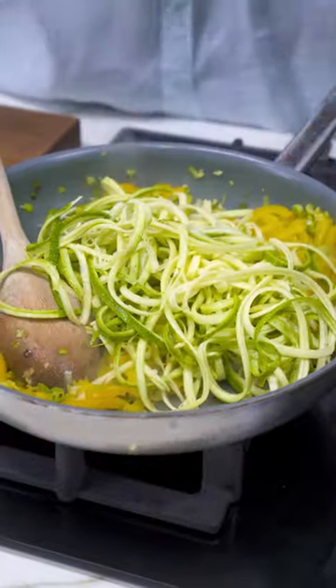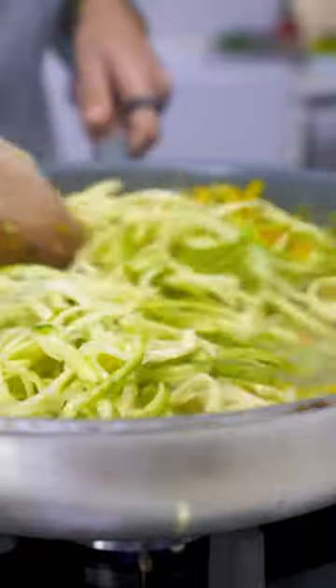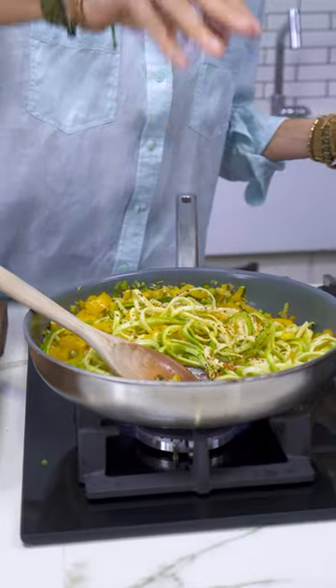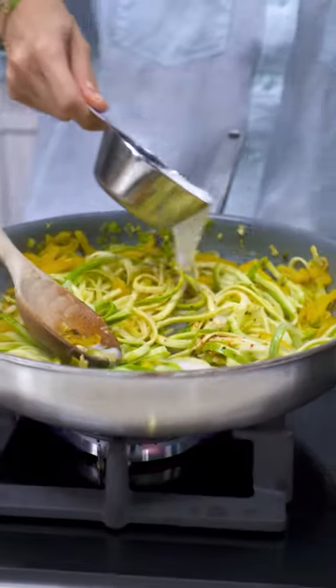Adding the zucchini to the pan, giving everything a nice mix, some salt, red pepper flakes, and some coconut milk.